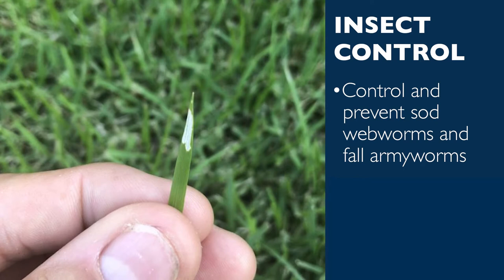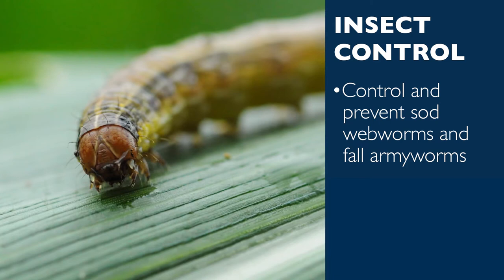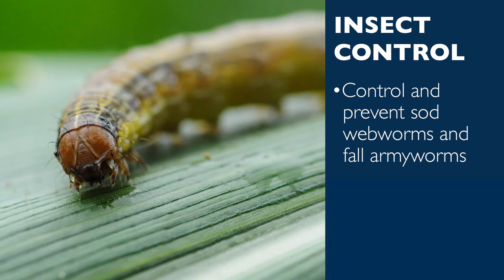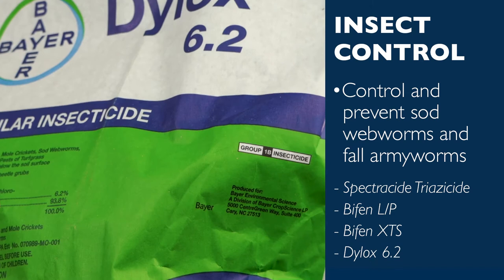Fall armyworms tend to leave the same kind of damage, but they are either green or a muddy brown with a wide horizontal black stripe running down each of their sides. They are around 1 to 1.5 inches in length, and have a lightly colored upside-down Y that marks the head of the worm. Both sod webworms and fall armyworms can be prevented and controlled with Spectracide Triazicide, Bifen-LP, Bifen-XTS, and Dylox 6.2 granular insecticide.